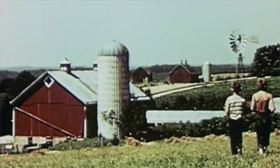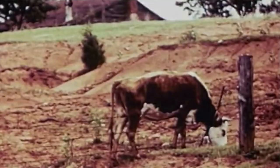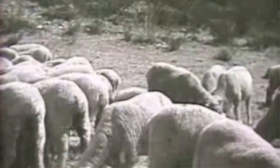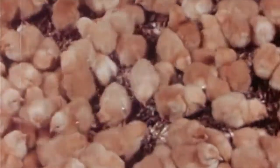Today we're going to be drawing different farm animals. We're going to draw a barn with a fence and a silo, and we're going to draw a cow, a sheep, a goat, and a chicken. Let's get started!